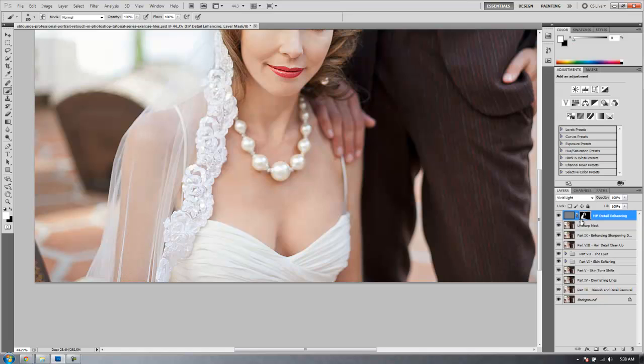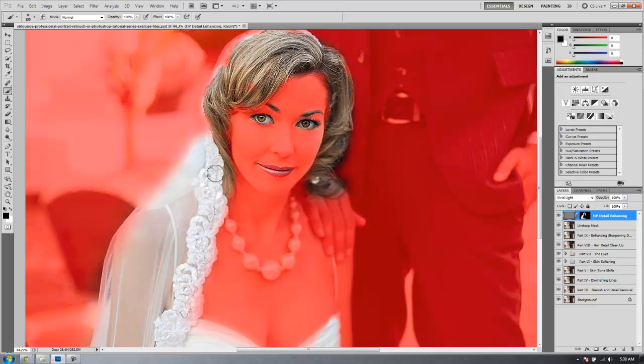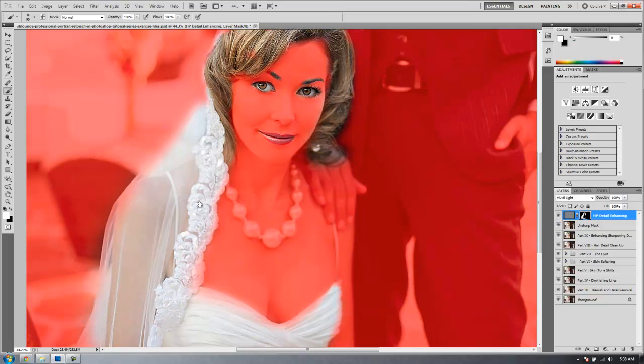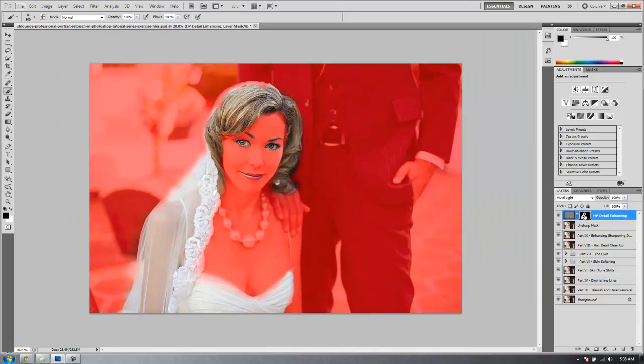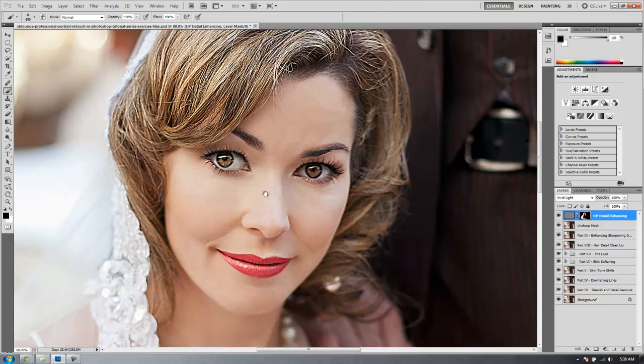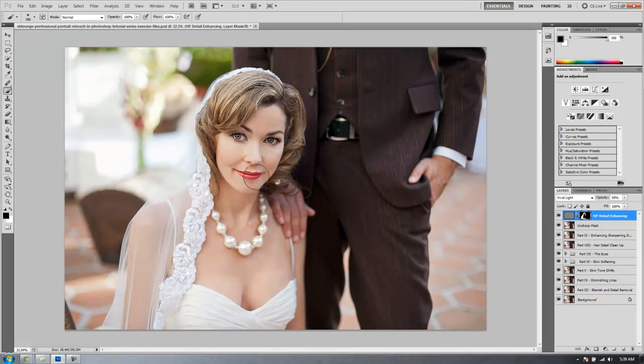It's about right. Let's check it out and make sure there's not too much — I want to un-paint any skin areas because I really don't want skin to be sharpened. Let's take a look by hitting backslash to see the mask. I don't see any skin being sharpened, so I think we're okay. Let's just make sure the hair detail is done. The skin underneath the veil I'm not too worried about since the veil is already really softening it. Now let's zoom back in and tone this effect down to around maybe 50%, which gives us a nice little pop over those hair, eye, and lipstick details.